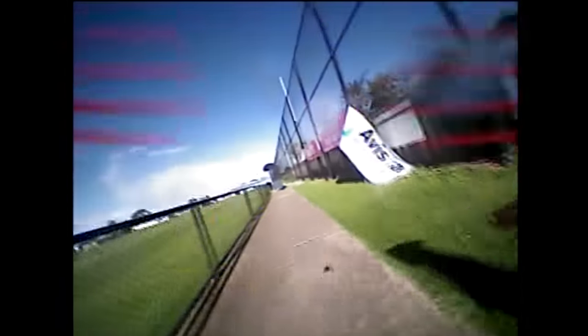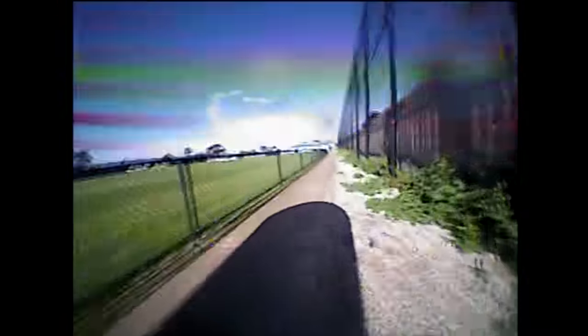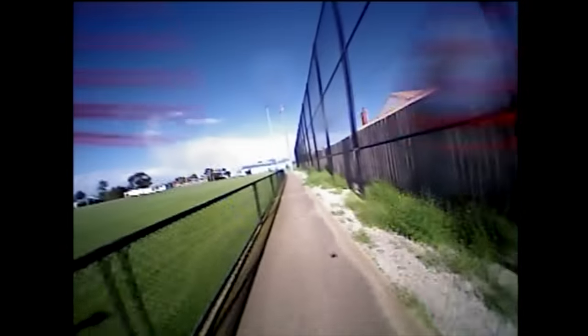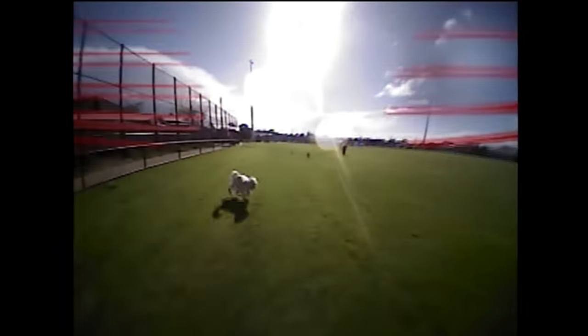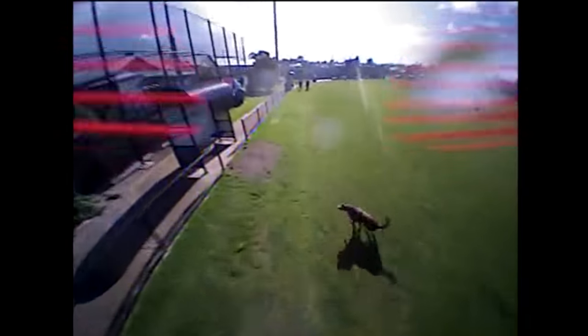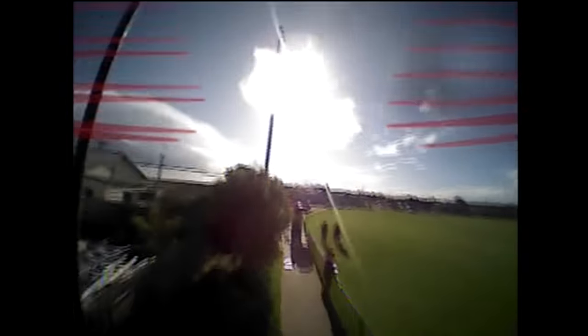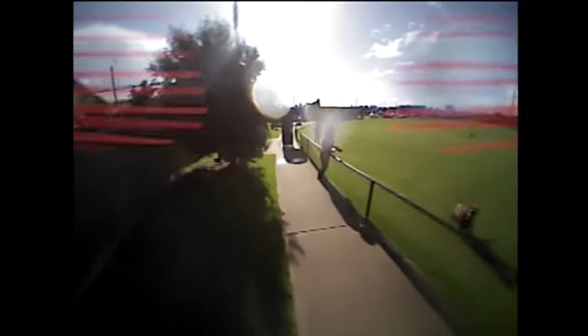I love this shot with Charlie chasing behind me — he was having such a good time. The only real issue is how much it's affected by the wind; because it's so small and light, any gusts make it harder to control. But in nice weather or flying indoors, this thing would be perfect.